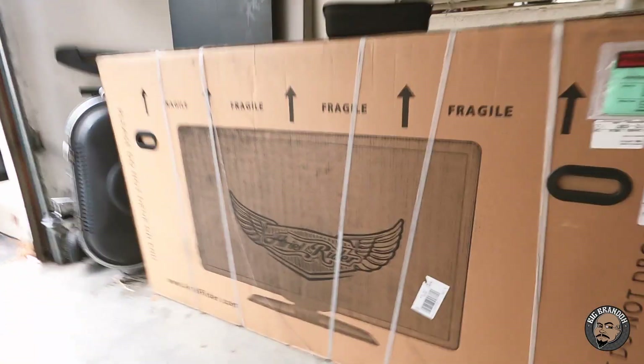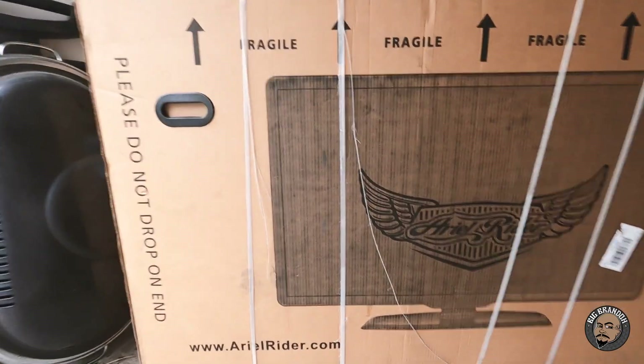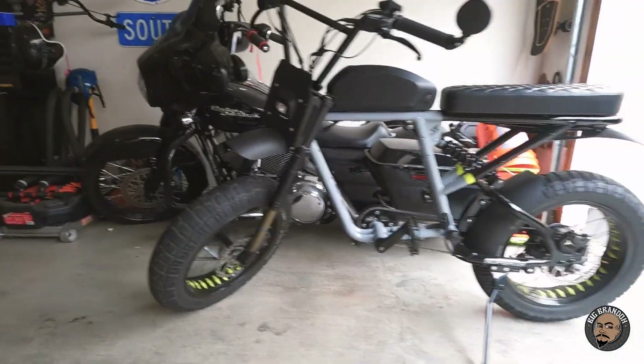Right now we're about to set up the Aerial Rider 52 Volt X-Class — got the box right here. Pretty cool because they sent it and made it look like a TV so they're extra careful with it, but it's not actually a TV, it's an electric bicycle. The bike I have right now is a Super 73 RX, but we're about to replace that with this new Aerial Rider, so we're gonna unbox it and set it up right now.